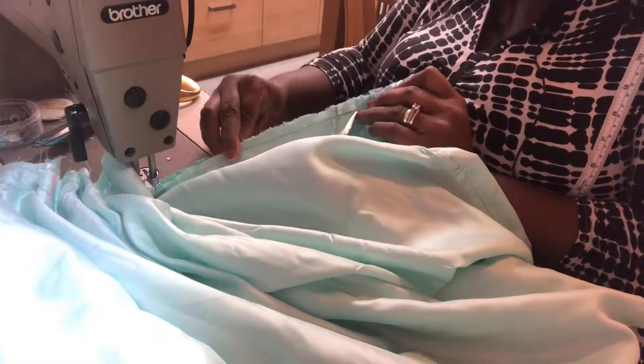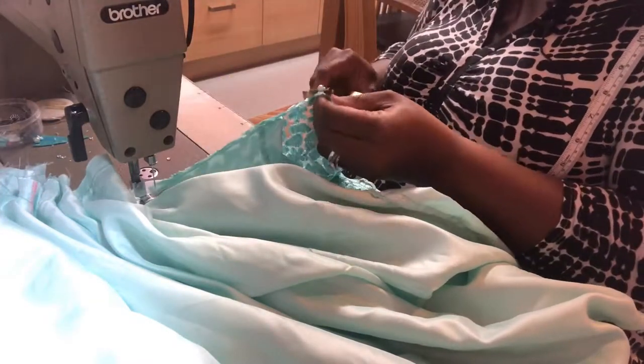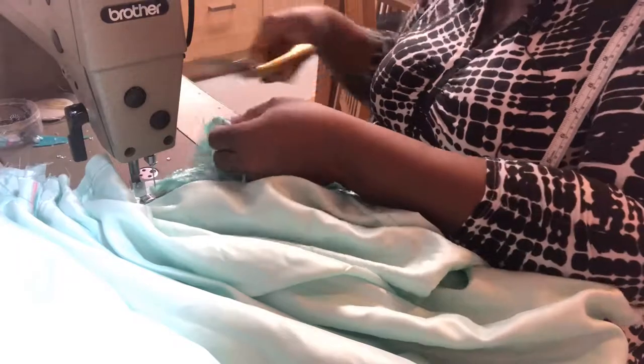In fabric with stone and bead you have to be careful you don't break the needle. Make sure you remove all the beads from the parts you are going to sew, and the stones, and just cut them off.